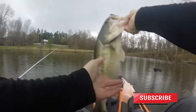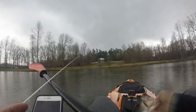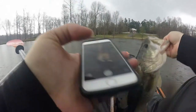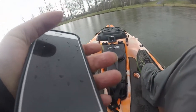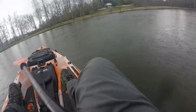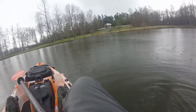Oh yeah! Go ahead and take a photo of that one. Throw that sucker back - there you go buddy, awesome!